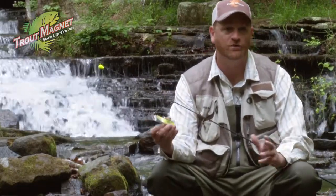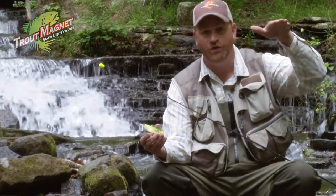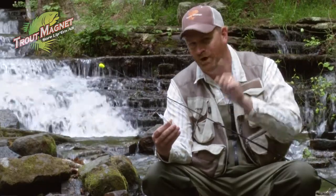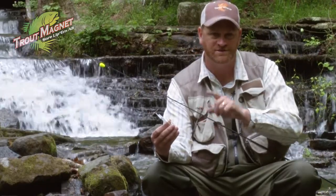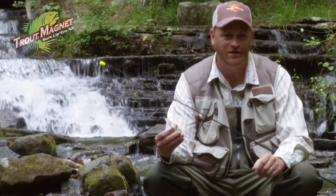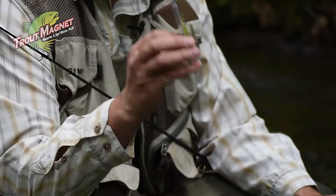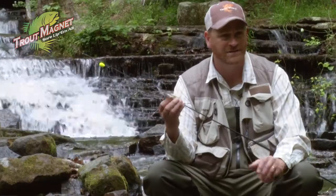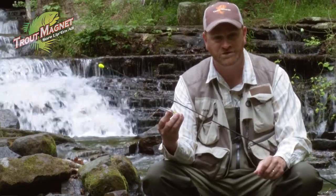It's designed specifically to go with a trout magnet body, so the body and the hook together fall flat. This hook is one way for you to increase how many fish you catch, especially panfish and trout. It makes a huge difference. It's a unique hook — a little bit larger than most size eights. It's 1/64th of an ounce and comes in many different colors, and will help you catch more fish.